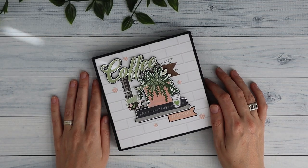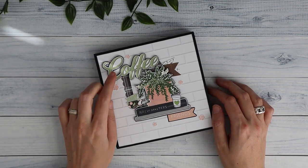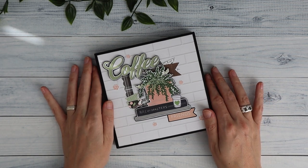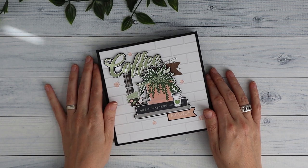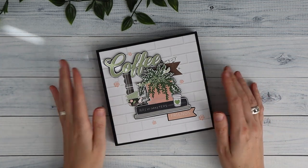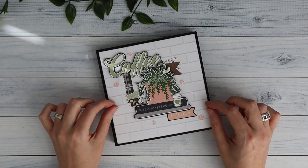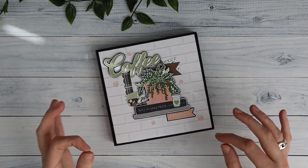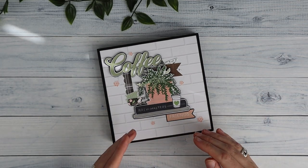Hi there, welcome back to my channel Scrap and Coffee. I've got a quick project share for you today. I came up with a quick, fun, easy folio completely made out of cardstock that would be perfect for using your 6x6 paper pads. So if you're looking for projects that hold about maybe 20 photos and use your 6x6 paper pads, these kind of folios are perfect for it. I think it was at the end of January that I showed my home folio in my Facebook group, and this is like a spin-off of that folio.